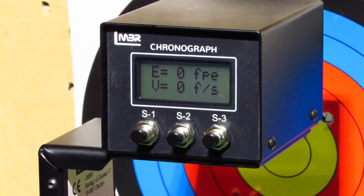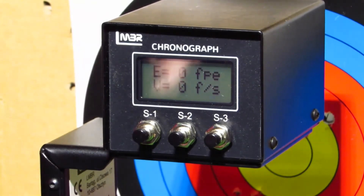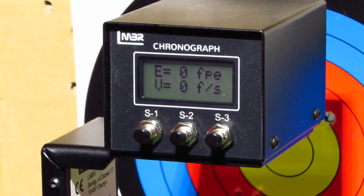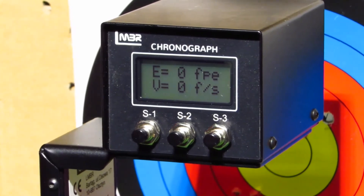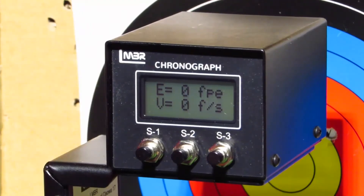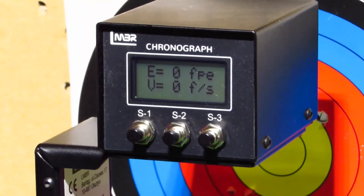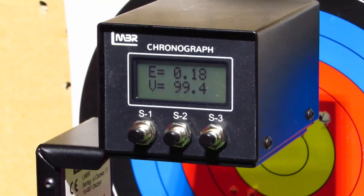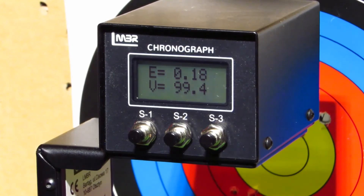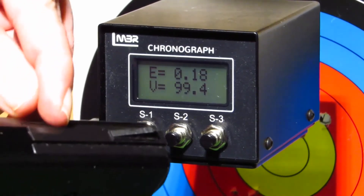We're now going to test this gun with a .177 pellet — though we wouldn't really recommend shooting too many pellets through it. They do claim it can shoot darts as well. We set up the grain weight in the chrono. The first couple of shots didn't come out — the pellet was just sitting in the barrel and we had to push it through. We gave it another try and finally got one through: 0.18 foot pounds and 99.4 feet per second. The pellet was literally just sitting there in the barrel, so we're not going to try that again.